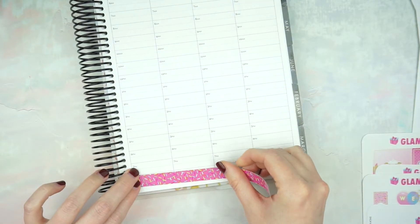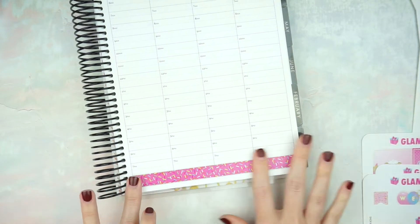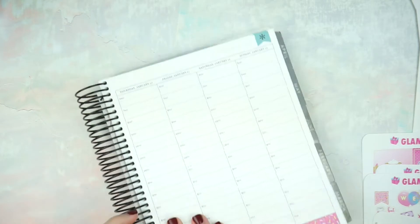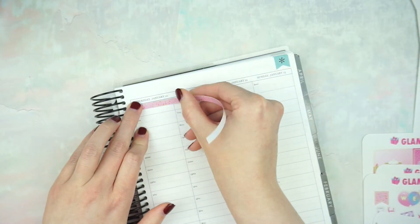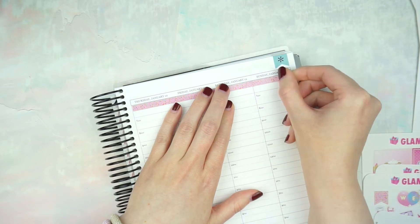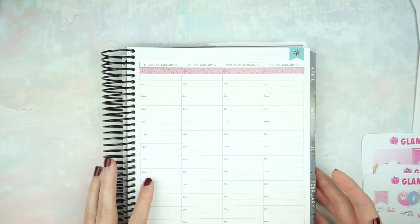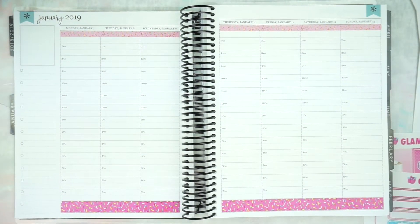Thank you guys so much for all the positive feedback on my Inside My Planner video — my 2019 setup. I was worried it was going to be too long and a little boring, but y'all seem to enjoy it, so thank you so much. I think I'm going to do my planner videos on Monday mornings, unless y'all have any other feedback or request for maybe Sunday. Let me know if you have an opinion.